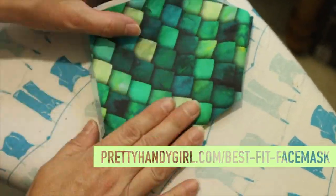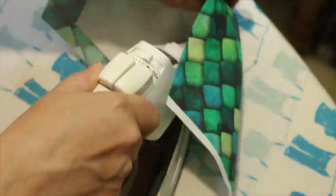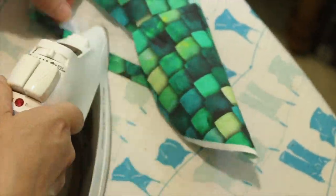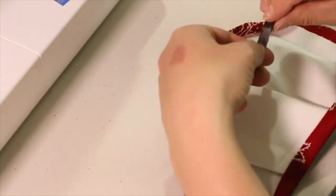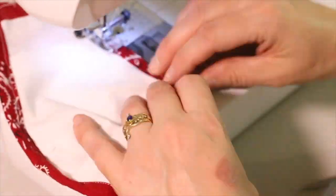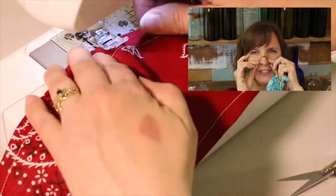You can head over to my website for the detailed instructions and tutorial, or click on the link in the description or at the top of this video to be transported there. One of the features that makes this truly the Best Fit Face Mask is the addition of a nose clip. Be sure to watch my Time Saver video to learn more about the nose clip materials I suggest.